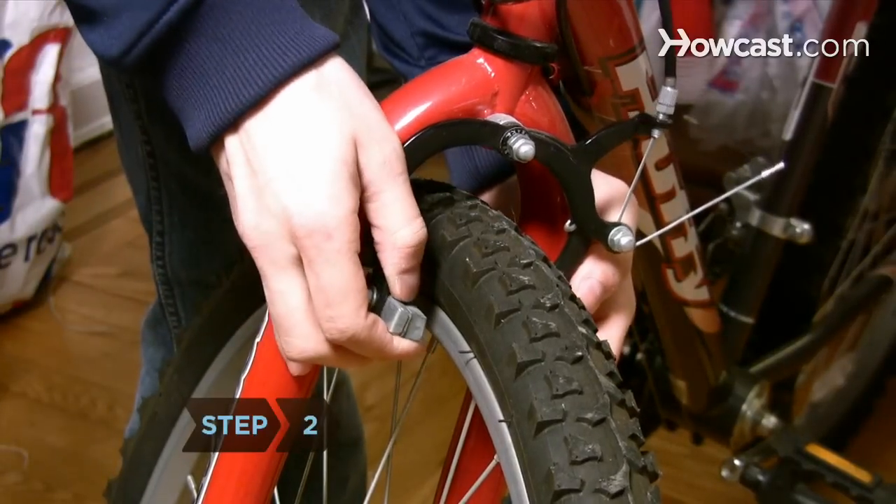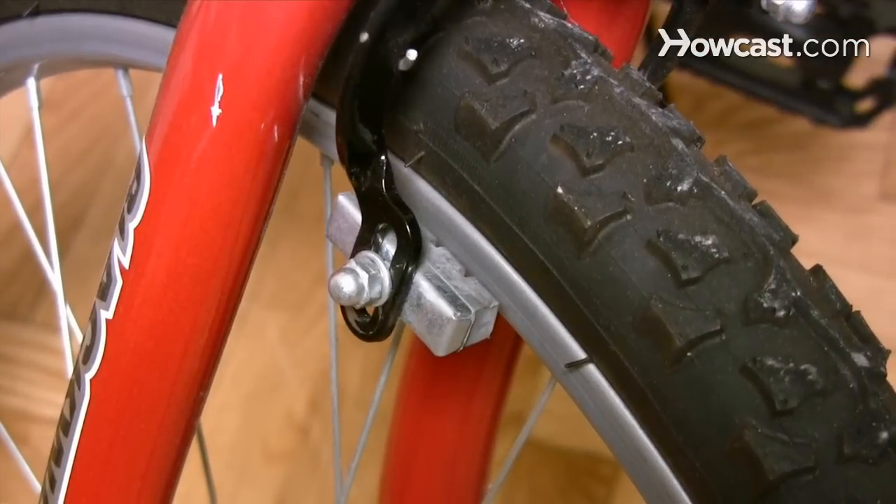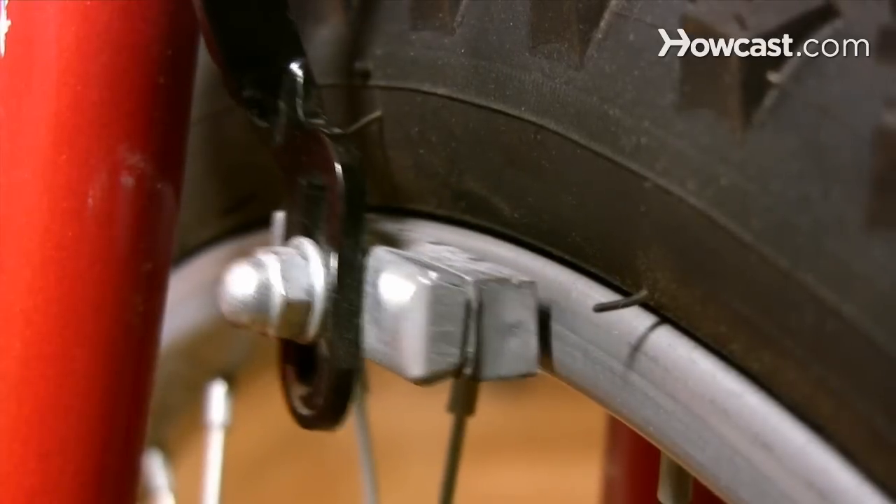Step 2. Check the alignment of your brake pads. The brake pad should make contact only with the rim, not the tire, and the pad should not be able to slip under the rim.